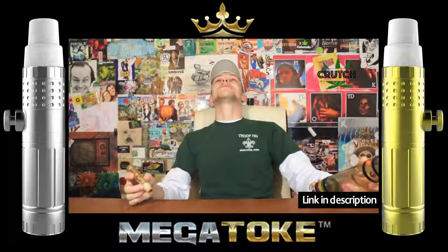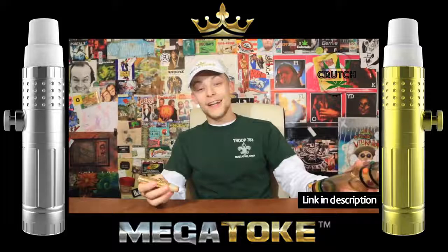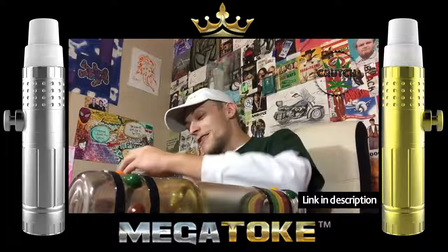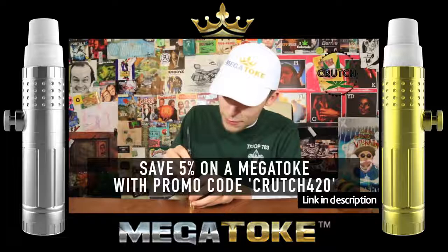Two hits of this Bubba's Gift out of this Megatoke — I'm so high already, I'm already at a 10 out of 10. Oh, I'm cooked. And I bet we still even got a couple more hits left in this Megatoke. I'm just gonna pop it open and pack it down to make sure the next time we hit it, it'll be a good hit. Shout out to Megatoke for being one of our biggest sponsors here on Crutch 420.